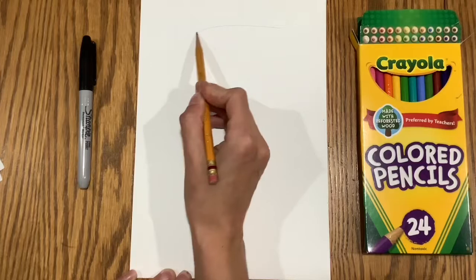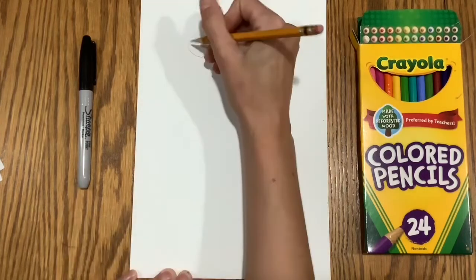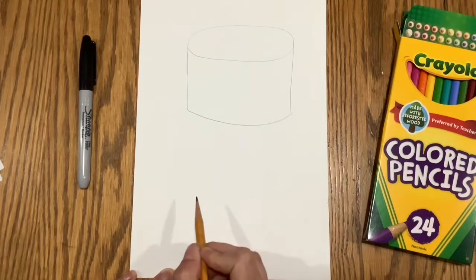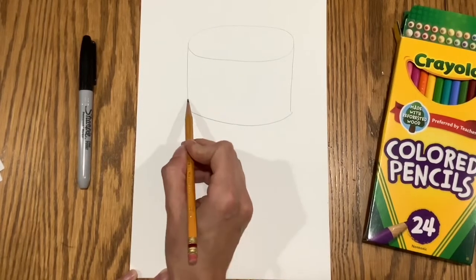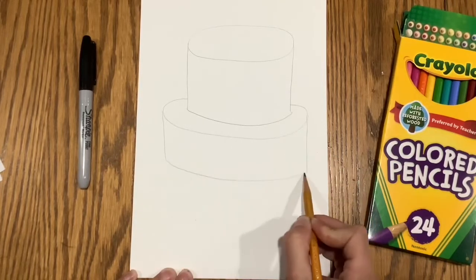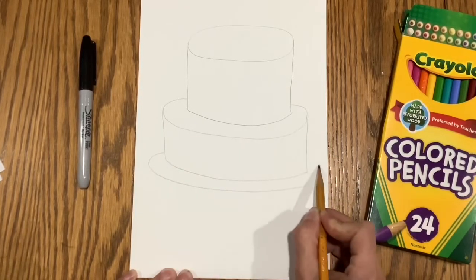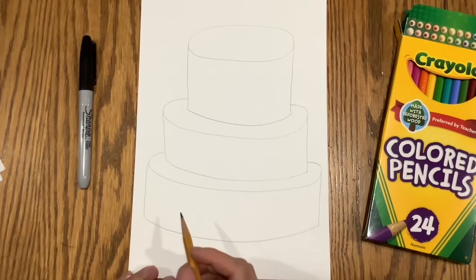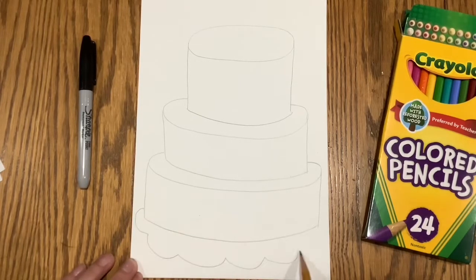First, you'll want to start with a pencil on your page. Start with an oval, then draw two lines down. Close the oval with a curve, then you'll draw a loop around to draw your next layer of cake. You'll keep going to make more and more layers of cake. Then you can draw any kind of plate that you'd like.